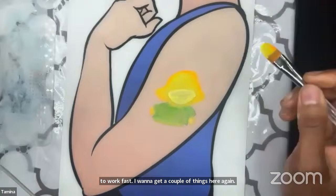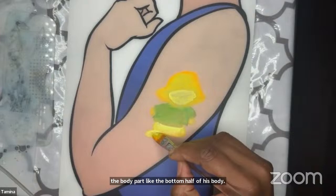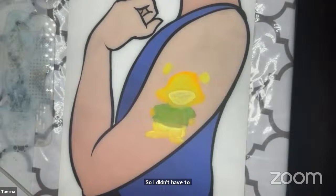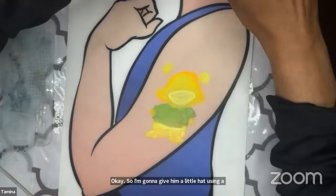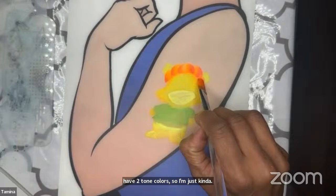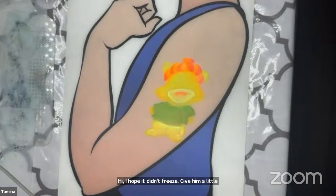Trying to work fast — going back to yellow and orange for the bottom half of his body, just mapping out where things are gonna go. So I didn't have to outline, I didn't have to do any of those things. I'm gonna give him a little hat using a filbert brush — picking up yellow, orange, and pink, doing the shape of his hat. Give him a little nose.